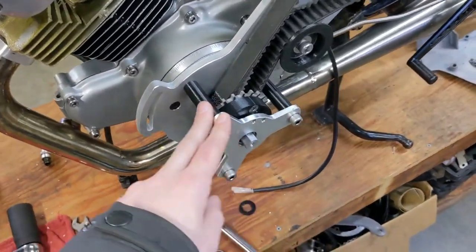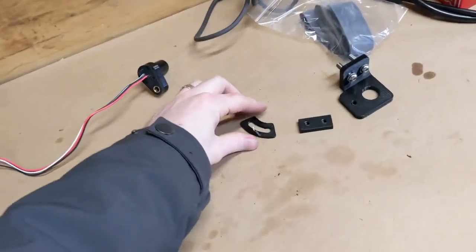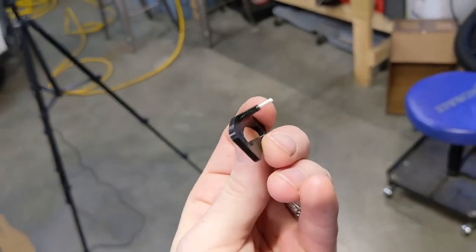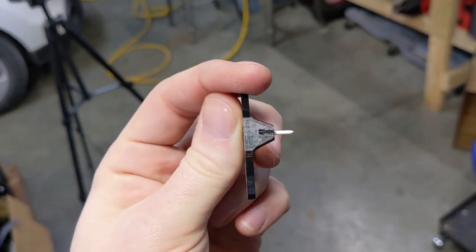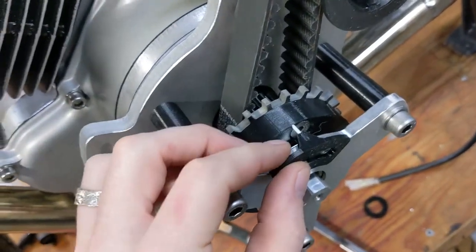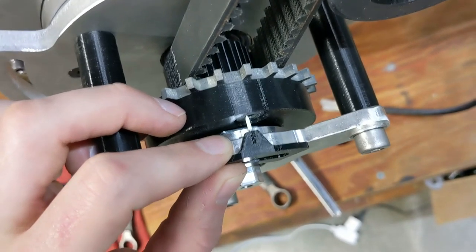We're almost there — just got to add our crank angle sensor, and oh, I almost forgot — small piece but necessary. This little doohickey is our timing pointer. All it is is a little 3D printed piece; I took a nail, cut it, heated it up, and pressed it in so I have a nice sharp little point. It'll get bolted right on here and point to the edge of that wheel where we'll have our timing marks to help us indicate timing.